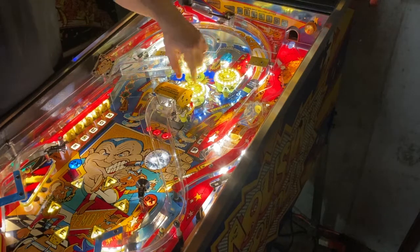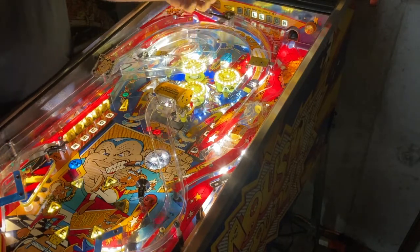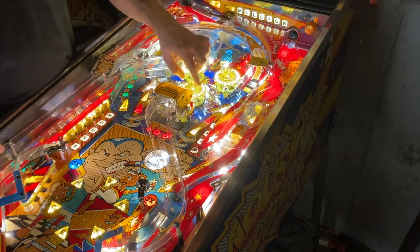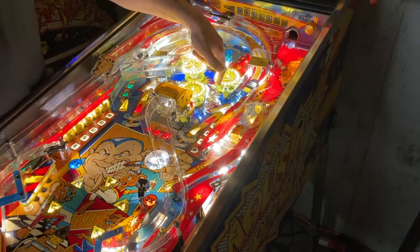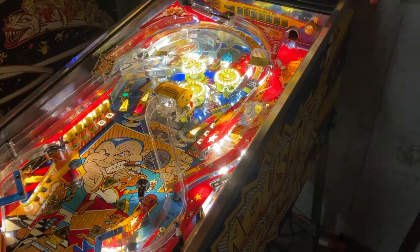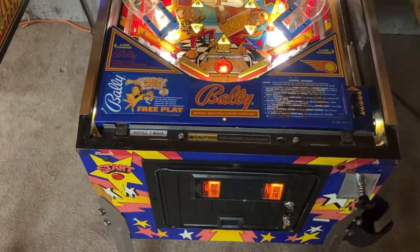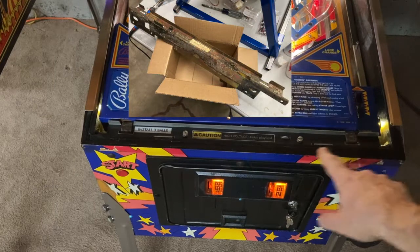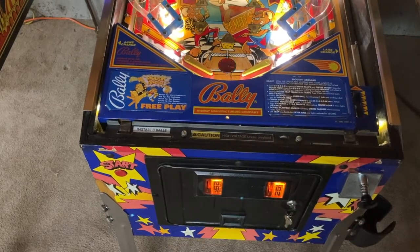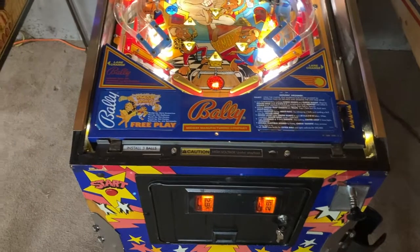Also, the original pop bumper caps — when it came to me there was a yellow, a yellow, and a red, which I thought was kind of neat, but I went back to all yellow. At the same time, rebuilding them with the ring lights does a really nice job of throwing light down onto the playfield in that area, which was really important. Moving toward the front of the game: I put in new instruction cards. The lock bar receiver was sandblasted down, painted, and then I put on one of the Titan finisher pieces to clean it up. Of course I rebuilt the ball launcher, put in new flipper buttons, and rebuilt the flippers.